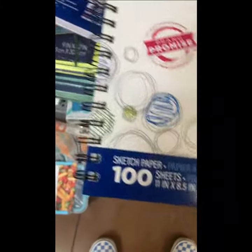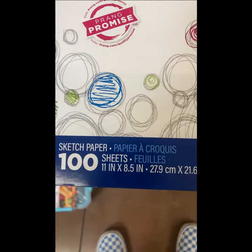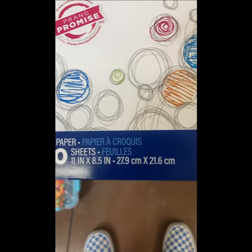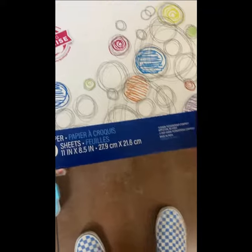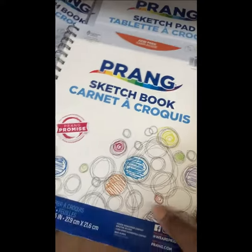Hi, just wanted to give a bit of a tidbit. When starting off art, a lot of people don't think about it, but a good thing to think about when you're starting out is what type of paper you're using.